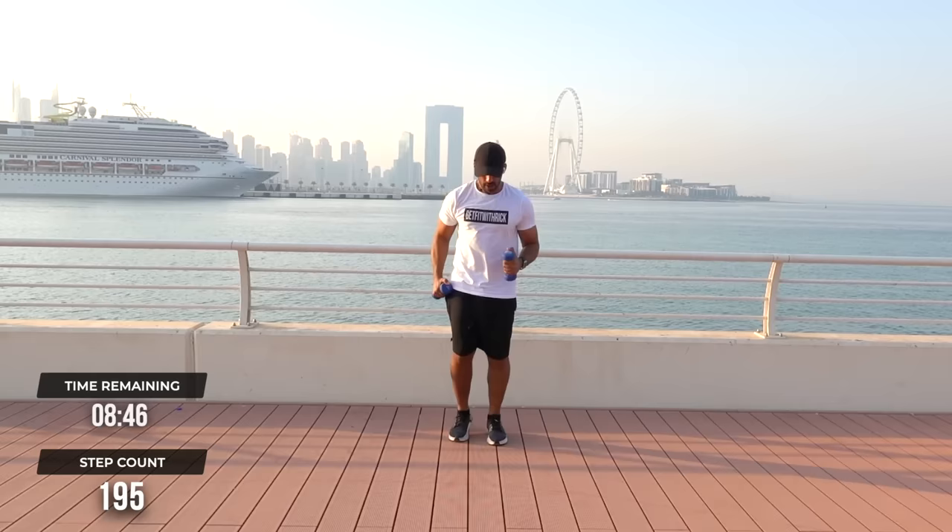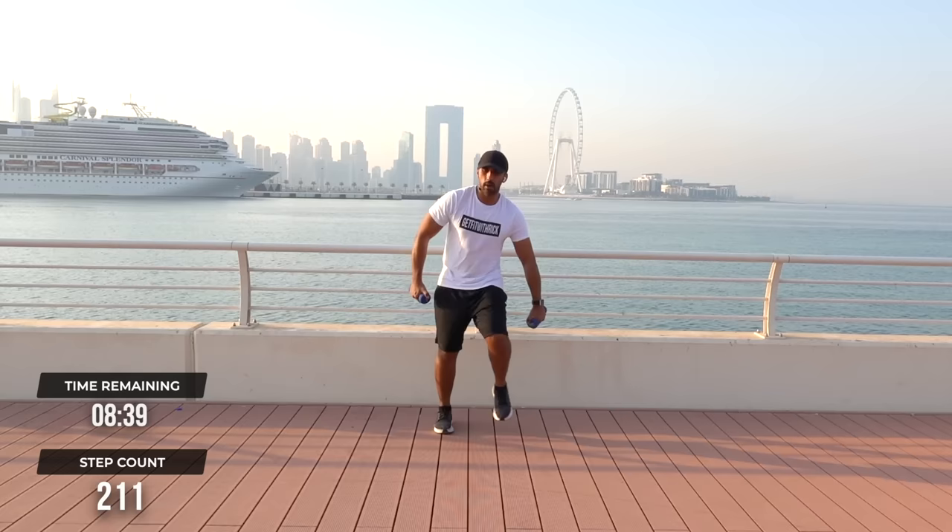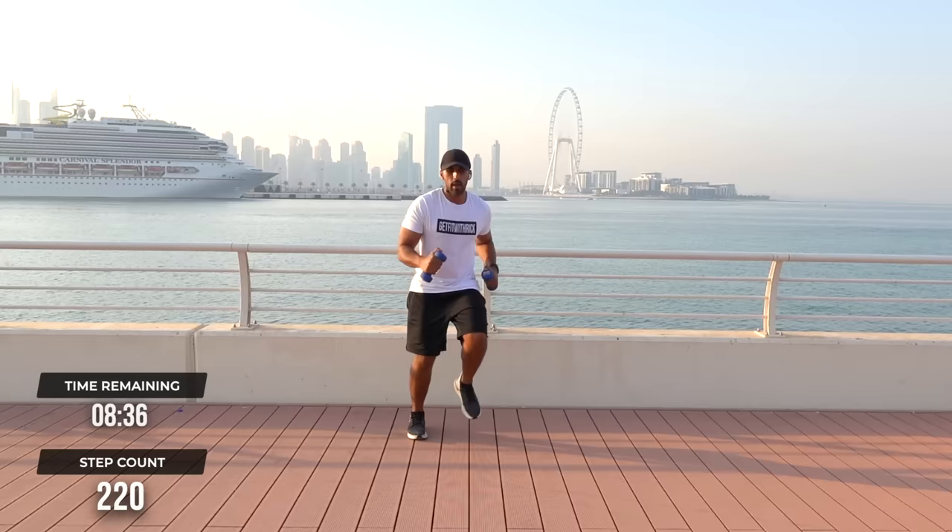Let's take it to step touches — 3, 2, 1, it goes. Boom, boom. Keep your arms a little shaken. Excellent.